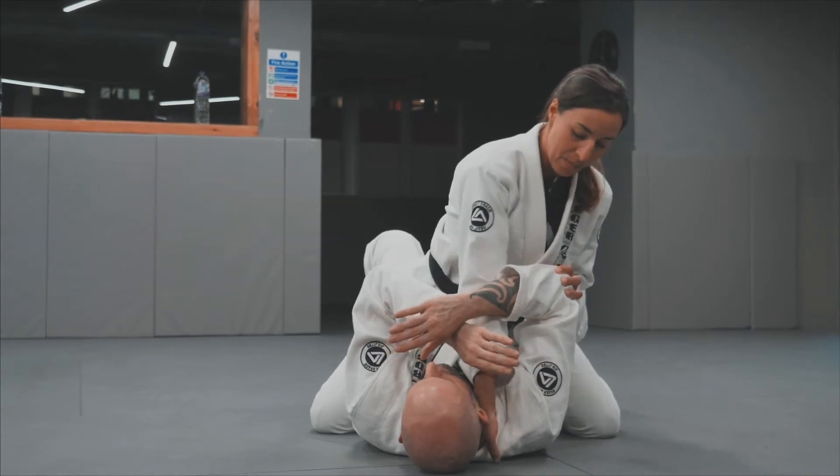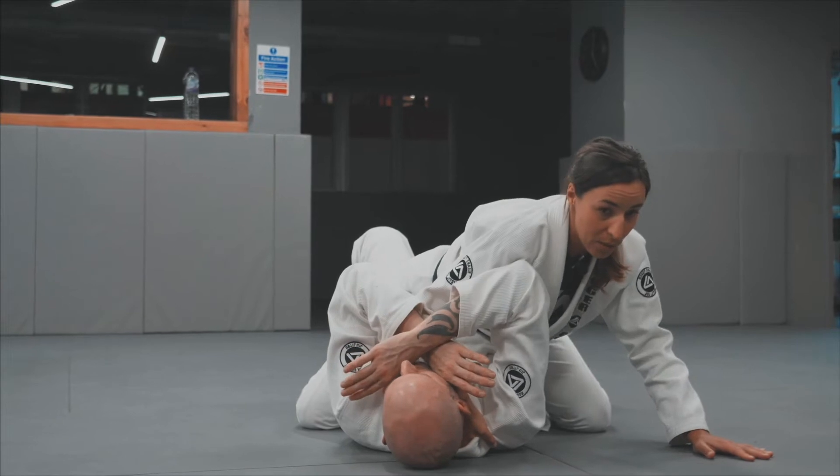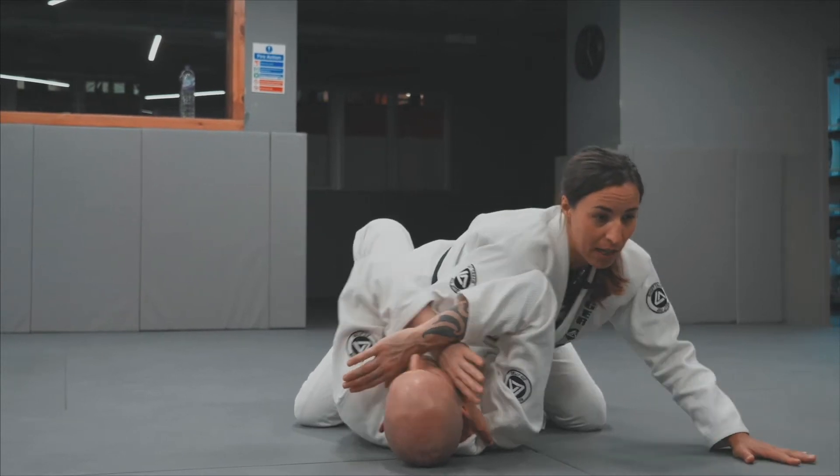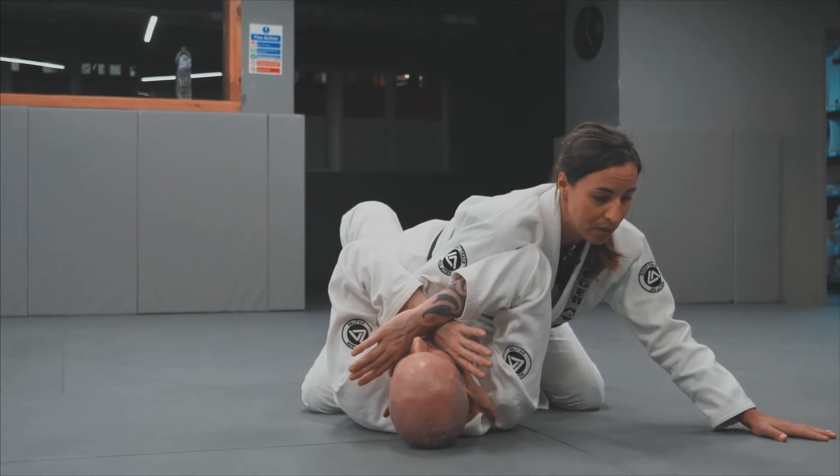I'll make a fist with my hands and here I'll start transferring my weight onto the same side. So if my partner tries to bridge I have a much more secure base over here with my hand posting on the floor.